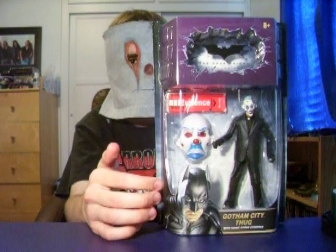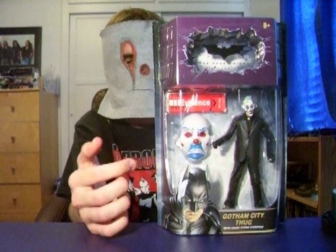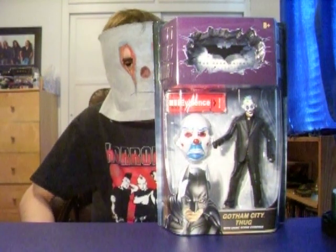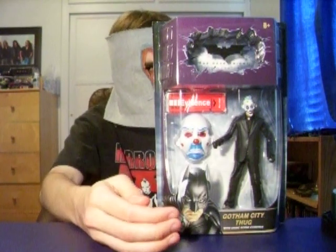I like the mask — it's the best part of this toy. Just like the Scarecrow's mask is the best part of that toy. They perfectly made the mask of the Joker, and that's why people want this.